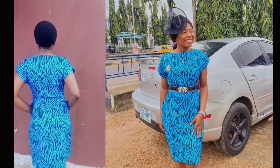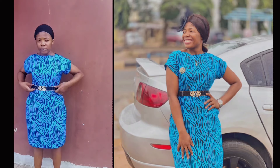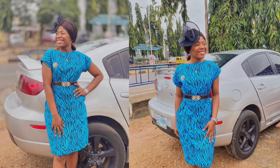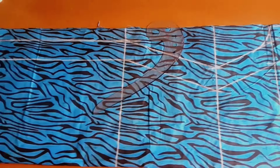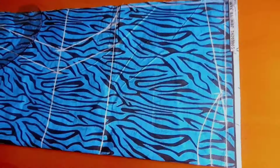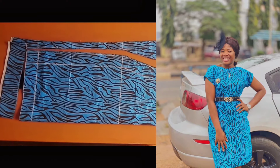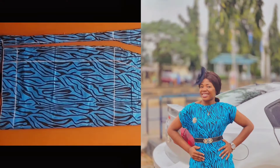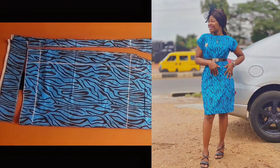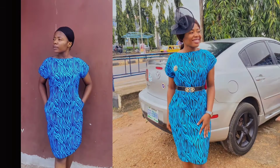If you are a beginner looking for a simple dress to make, or beginner sewing projects, or your first project, this is the right video for you. This is a well-detailed tutorial on how to make a simple beginner's dress. Fashion lovers, you are welcome back to my channel. It is very easy and simple to follow — if you are interested, let's get started.